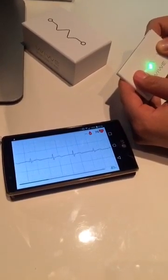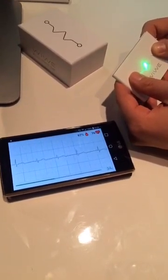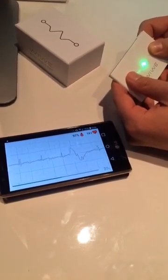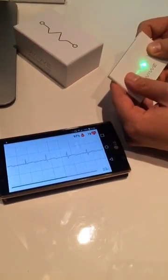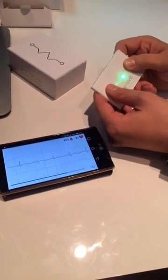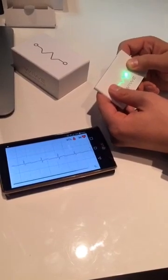My pulse is 75. I'm a bit nervous and excited about this reading. My blood oxygen level is 97% — above 95 it's all right, so I should be okay. Many devices can measure these things, but what I'm really interested in is what happens when it starts analyzing my EKG, what kind of things it can find, and how we can dive into the details of the EKG data. I'm a physician myself, but I don't analyze EKG on a daily basis, so it will be great to be able to dive into the details.